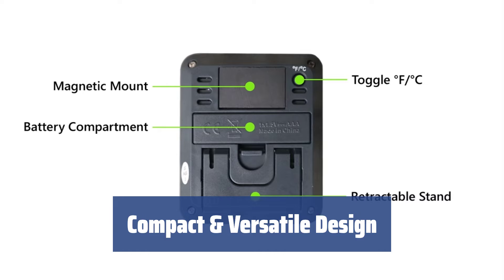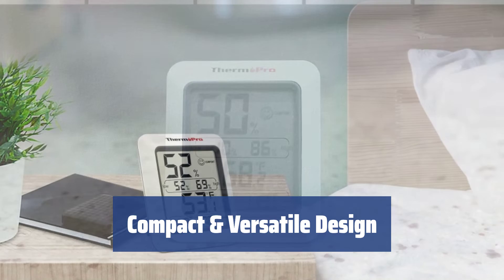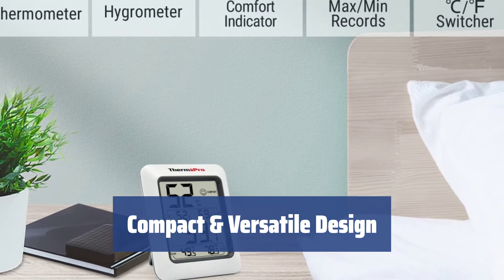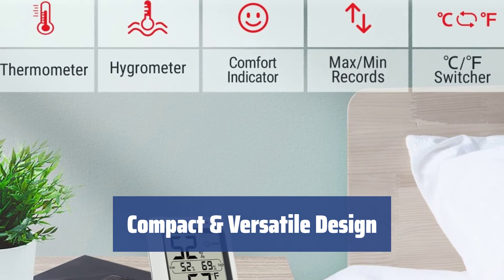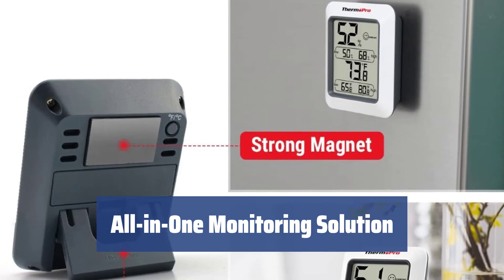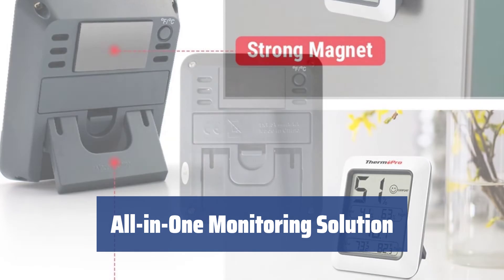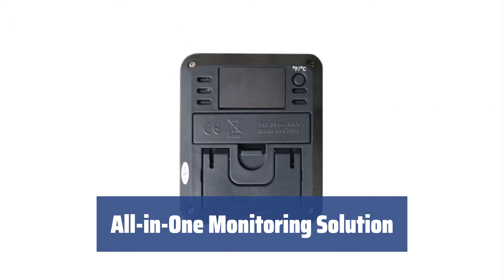Measuring at just 3.11 x 0.84 x 2.62 inches, the ThermoPro TP50 is compact and portable, perfect for use on tables or cabinets with the included stand, or on the fridge with the built-in magnet. With the ability to monitor not only indoor conditions, but also fridge, soil, and pet reptiles, the ThermoPro TP50 is a versatile all-in-one solution for your home.